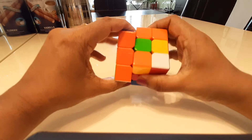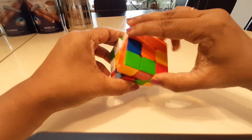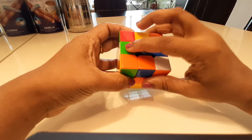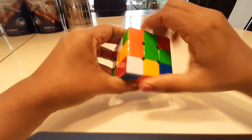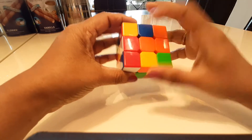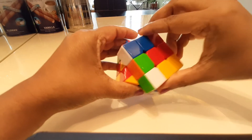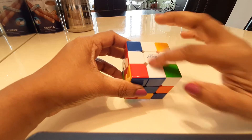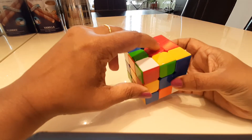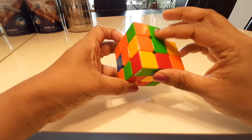I have the yellow here and I'm going to bring it and twist it 180 degrees. Same thing for the green — bring it here and twist 180 degrees. Then I need the red to align with the red and twist 180 degrees. Now on the opposite side you'll see the white cross with the centers all aligned — this is a good place to be.